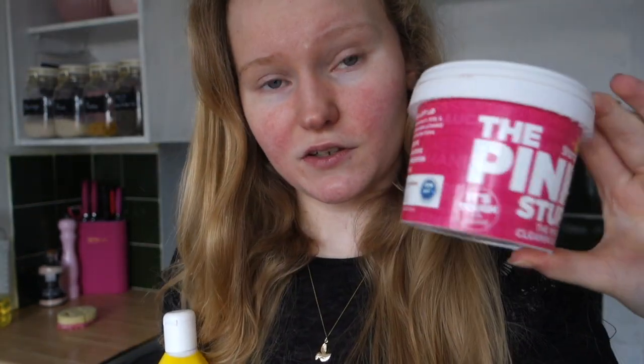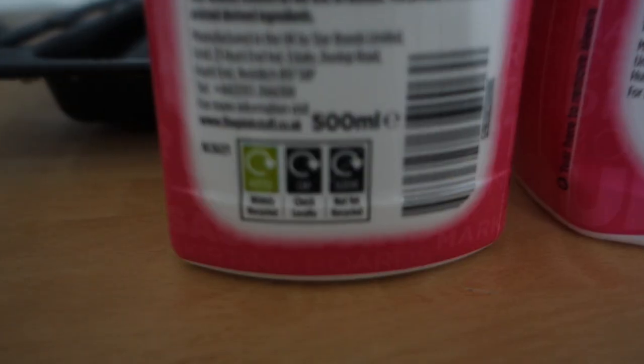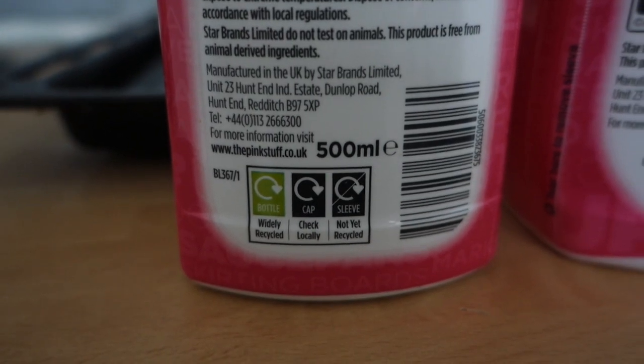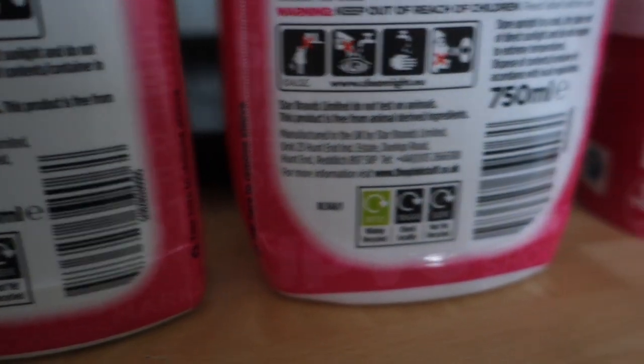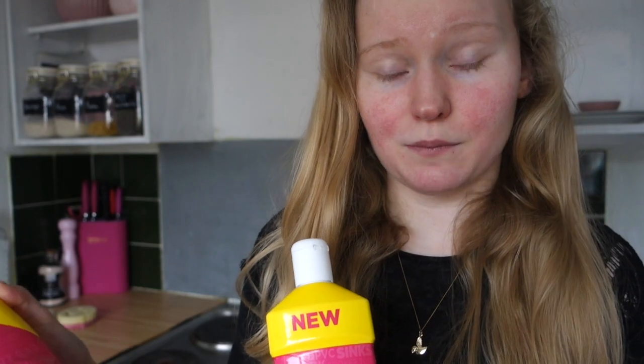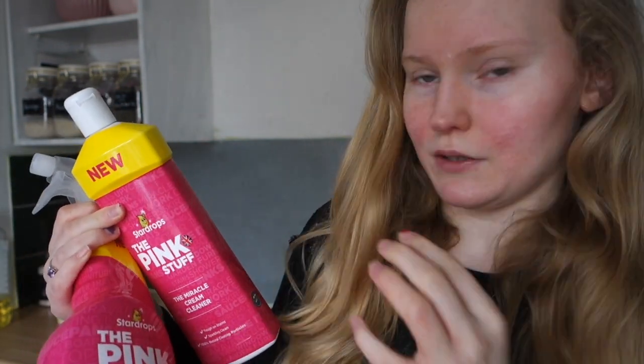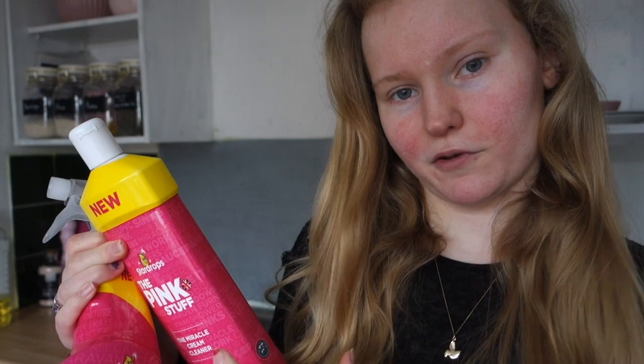This is a 100% fully recyclable tub, but unfortunately these ones have a film on them which is not recyclable. For me that feels like a bit of a shame because I really wanted to be able to recycle everything. Having to put some plastic in the bin really upsets me, so I think they need to work on making the bottle that colour rather than having a film on it.